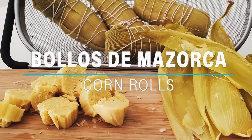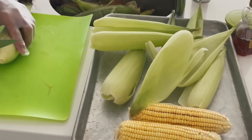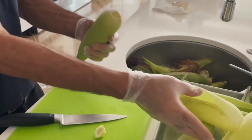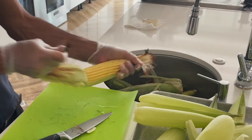Colombian corn rolls, or boyos de mazorca. These are all natural, delicious, and very easy to make. You can buy the fresh corn on the cob, or buy the regular corn and the husks in Latin markets where they come dry.